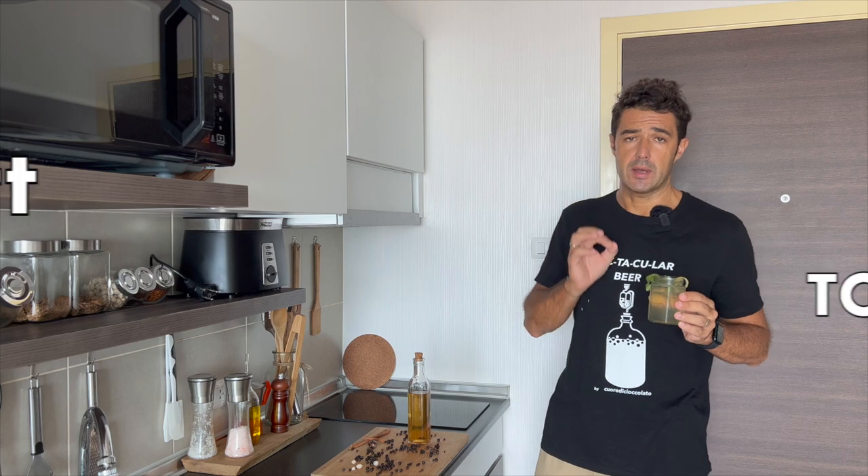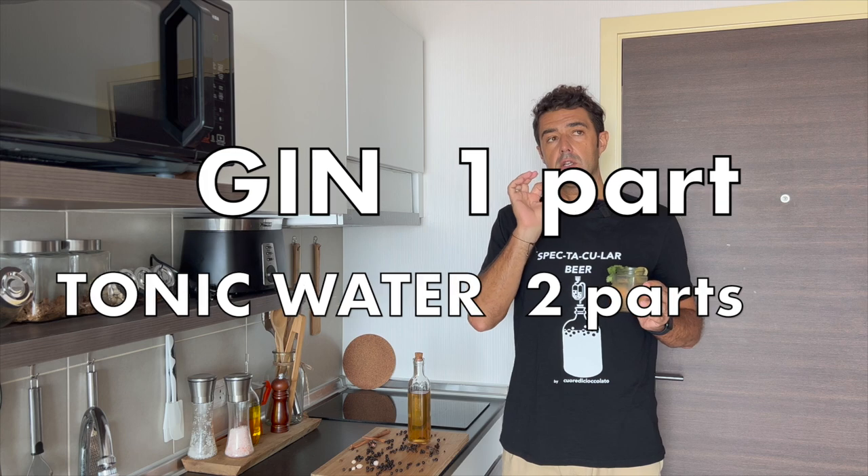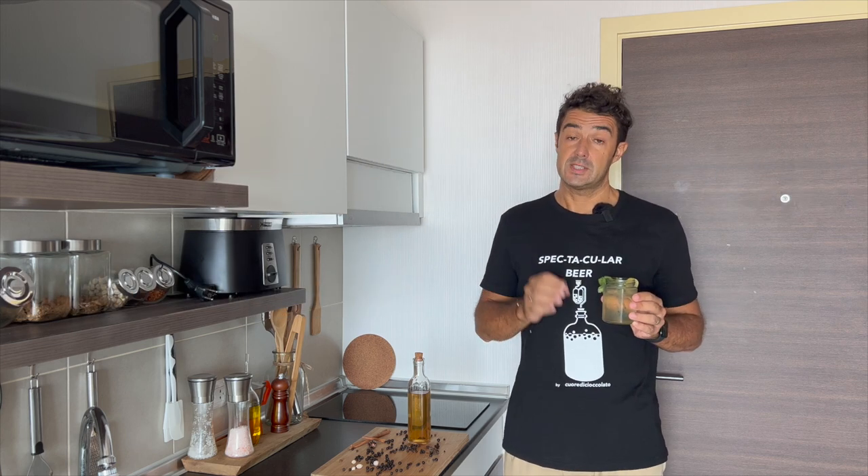If you make gin and tonic, remember: one part of gin and two parts of tonic water. Spectacular!